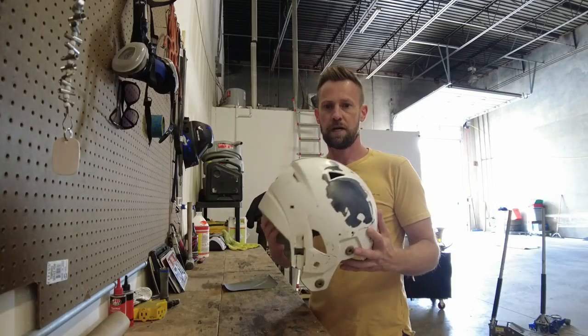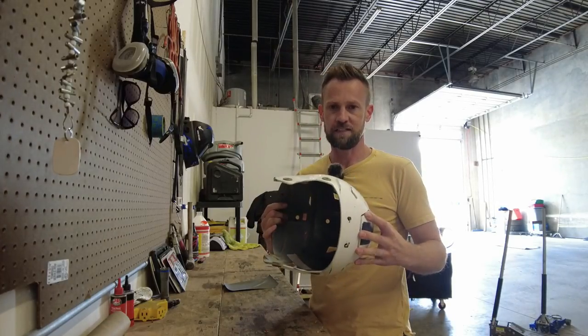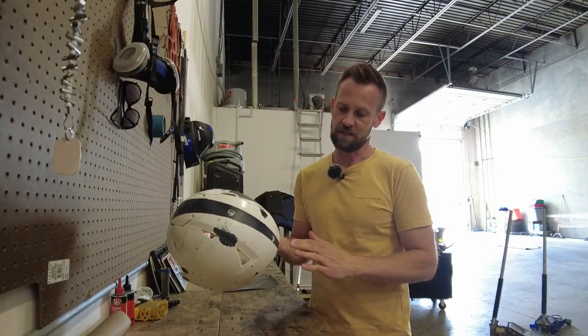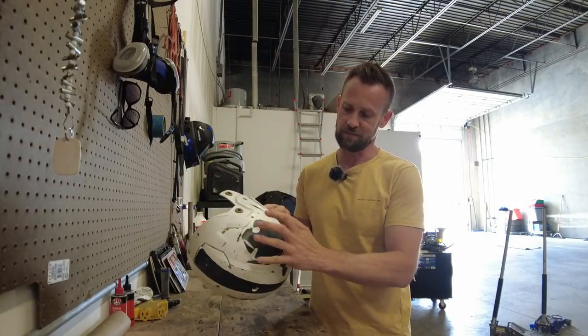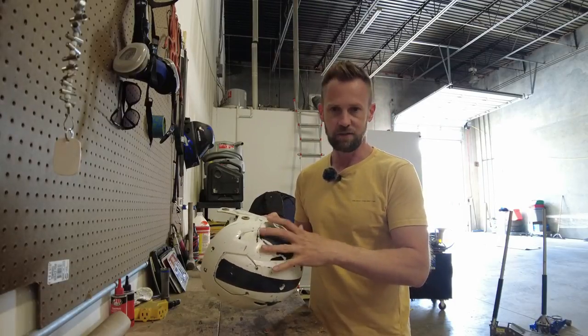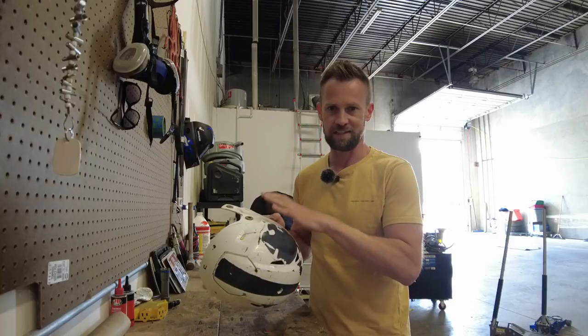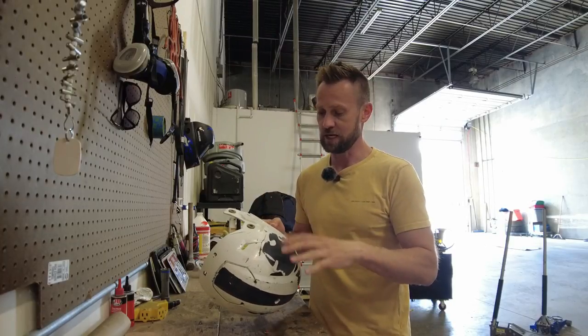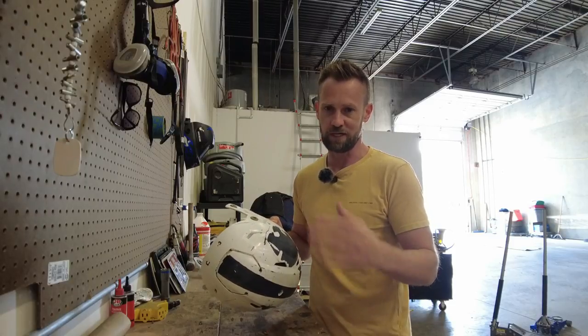Get your helmet done and get out there and have a great time. I've got the helmet here — it's just a shell. My son had some stripes and decals on the helmet and they actually peeled the old paint off. I didn't do the best job painting this helmet last year, so I'm going to try to do better this year and show you guys what I could do better.